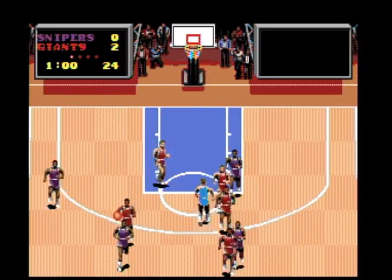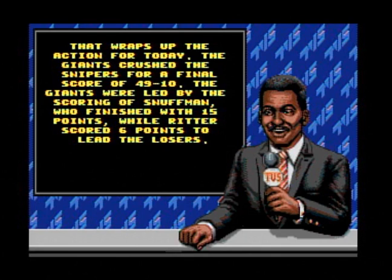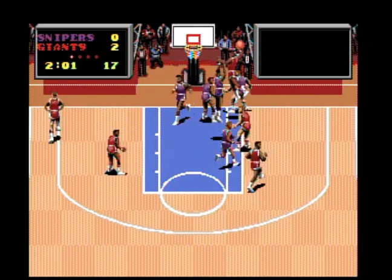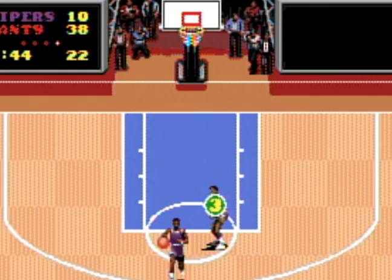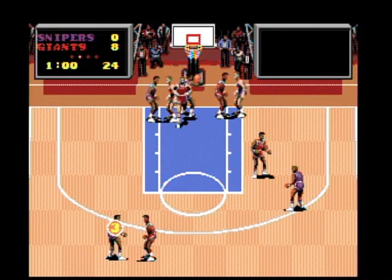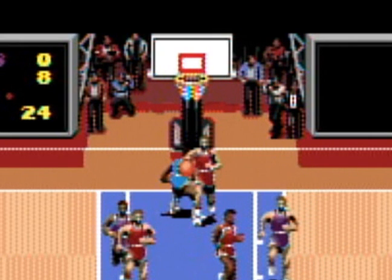The audio has some pretty good voice samples. Music is present for some menus, otherwise dead silence — not even squeaks can be heard from the shoes. If you didn't have the sounds for ball dribbling or something being tossed into a garbage can, the game would almost seem to be on mute.